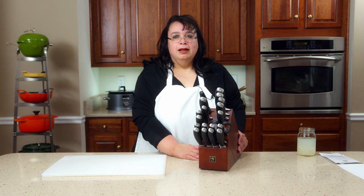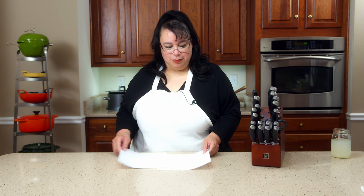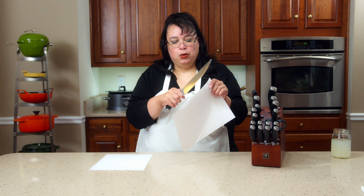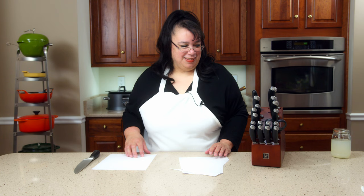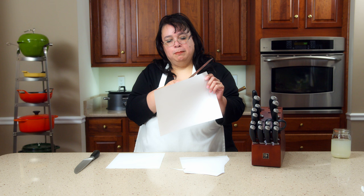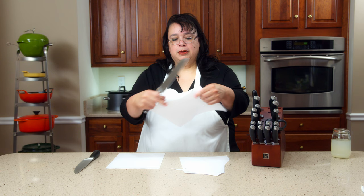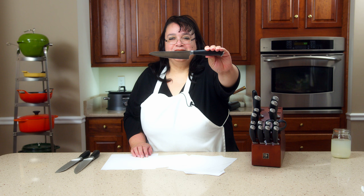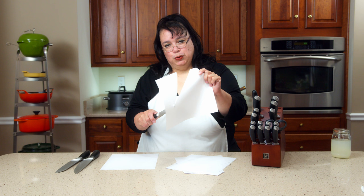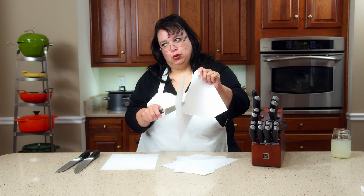Before we do anything, I haven't washed them yet — we're going to do a little paper cut test. Here's the chef's knife and here's a piece of ordinary copy paper. We're going to do a little paper cut. Oh, these scissors! Yeah! Right out of the box. Sharpness — very nice. Santoku. I've wanted a prep knife for a long time. Let's wash these up and cut some real food.